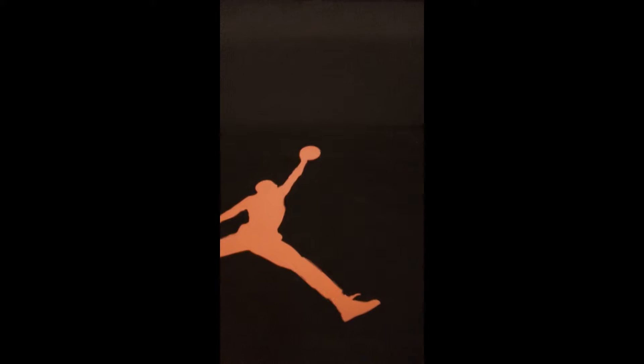These are not deadstock, as you'll be able to see. They're not in terrible condition though — I'd give them about an 8.